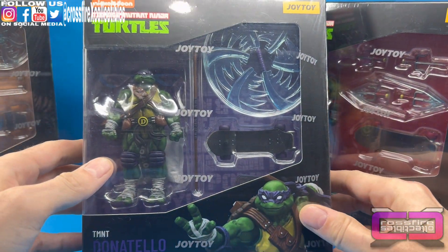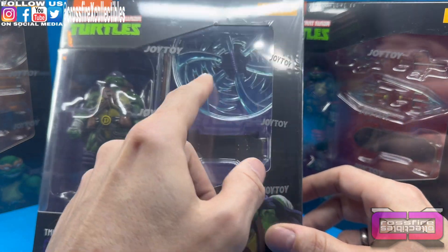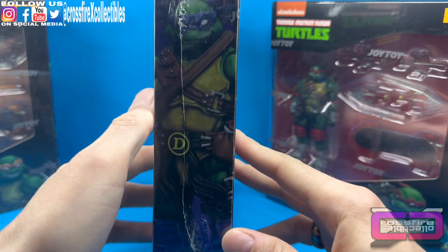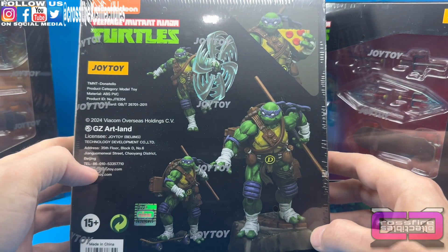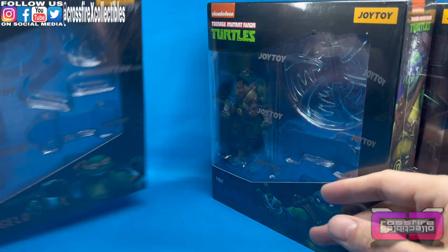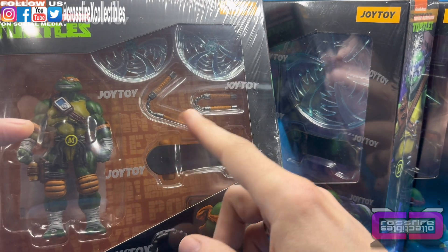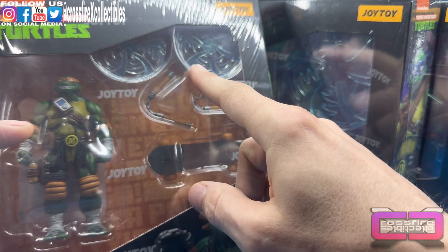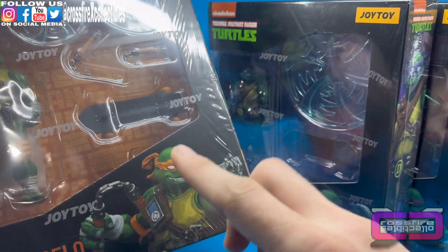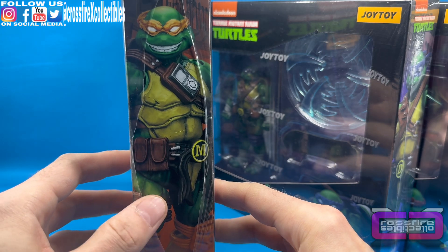Here's Donatello — here's the figure, his bo staff, skateboard, and a bo staff with some swirling swinging effects, really cool. There's his artist render and promotional shots on the back. Really, really cool. And then finally here's Michelangelo — you see the figure right there, as well as a skateboard, two pairs of nunchucks, and then you have the swirling effects. Each figure does come with a stand as well, that's hidden behind the picture at the bottom of the front cover. Artist render for Michelangelo.